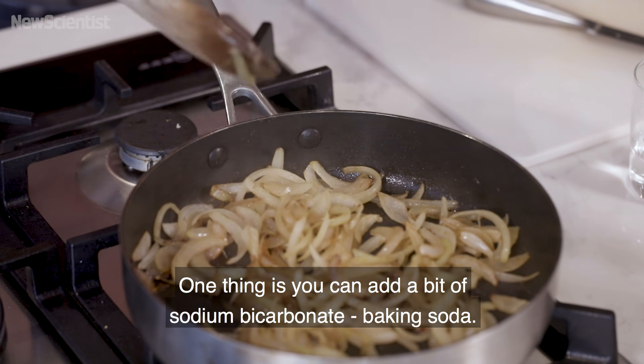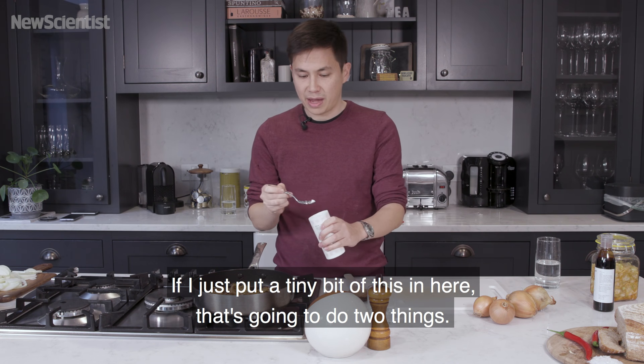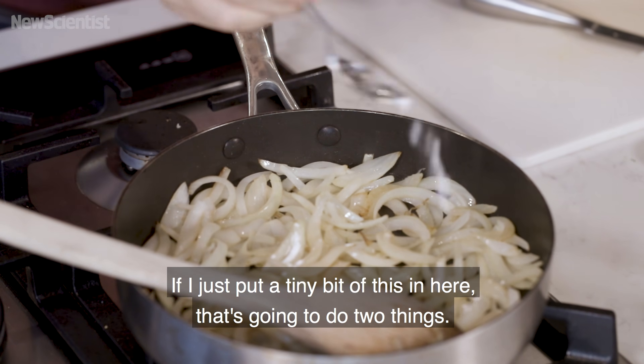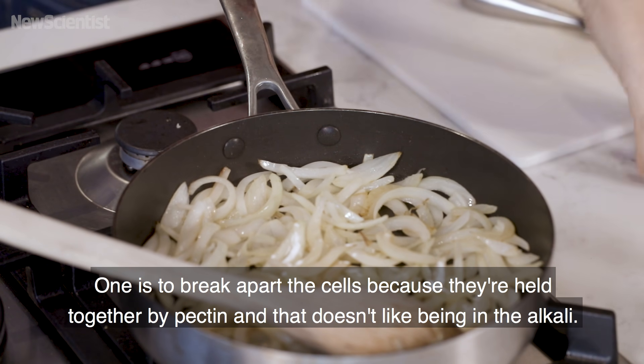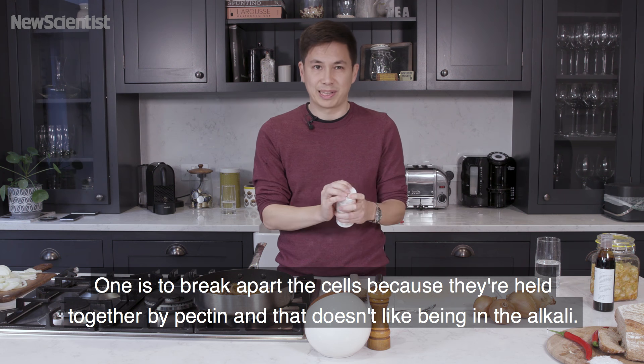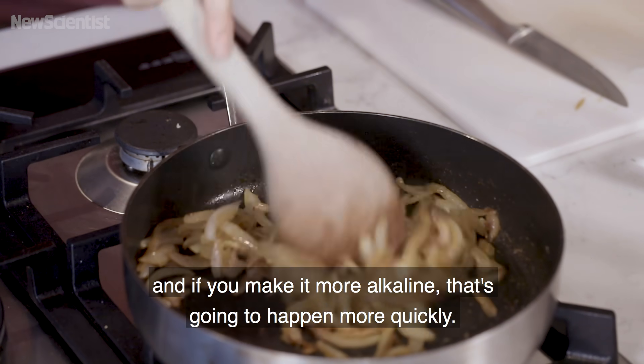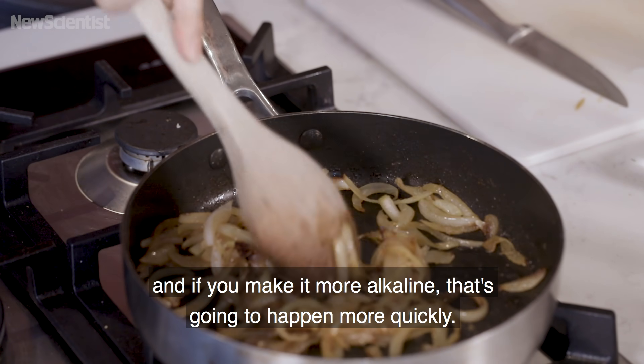One thing is you can add a bit of bicarbonate — sodium bicarbonate, baking soda. If I just put a tiny bit of this in here, that's going to do two things. One is to break apart the cells because they're held together by pectin, and that doesn't like being in an alkali. But also the Maillard reaction is sensitive to pH, and if you make it more alkaline, that's going to happen more quickly.